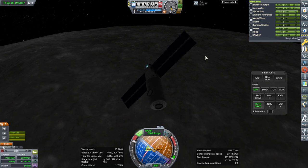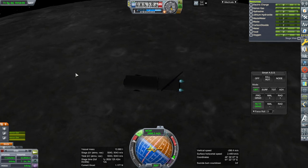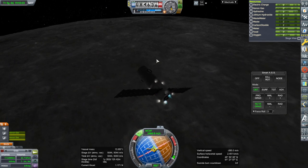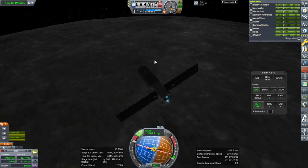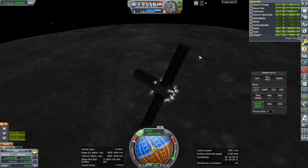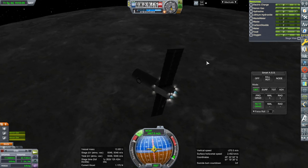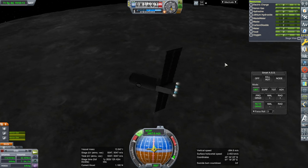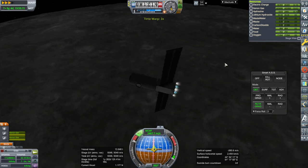I guess we can use the ion engines as well — they're not going to do anything in the time frame we're talking about, but why not? I still have to hold down H to use the RCS thrusters though. And physics warp — a lot.